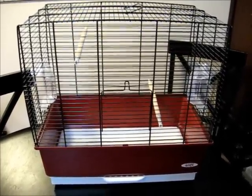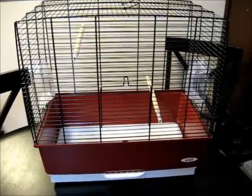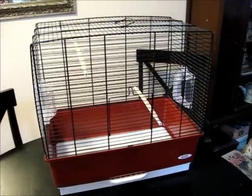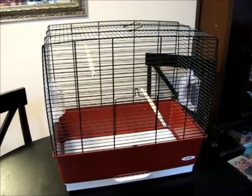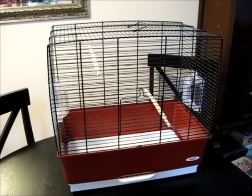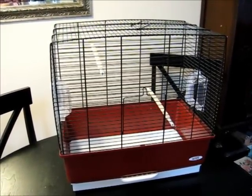But this cage is way too small for even one budgie. For your budgie to be healthy and happy in the long run, you want a cage that will allow your budgie to get the exercise it needs. Otherwise, you can end up with a very sick, overweight budgie, which is a lot more expensive in vet bills than buying a larger cage will ever be.